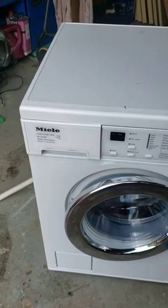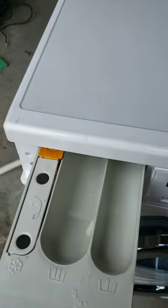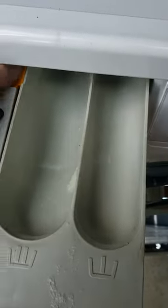Another quick video on detergent drawer limescale or detergent build-up. I've actually cleaned this one out — it was actually solid inside there. I think you can probably just about see there's a bit still remaining.